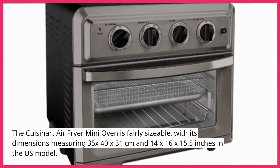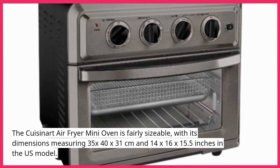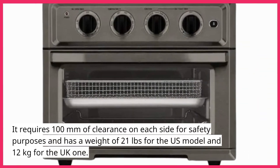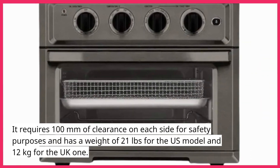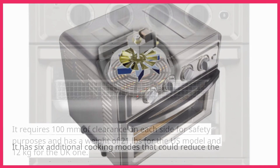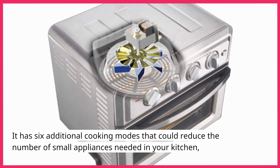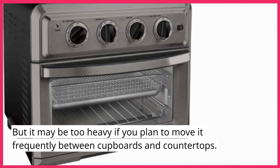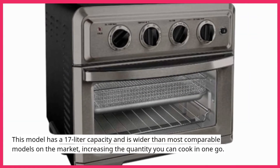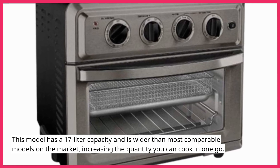The Cuisinart Air Fryer Mini Oven is fairly sizable, with dimensions measuring 35 x 40 x 31 cm (14 x 16 x 15.5 inches in the US model). It requires 100 mm of clearance on each side for safety and weighs 21 lbs for the US model and 12 kg for the UK one. It has six additional cooking modes that could reduce the number of small appliances needed in your kitchen, but may be too heavy if moved frequently. This model has a 17-liter capacity and is wider than most comparable models on the market.